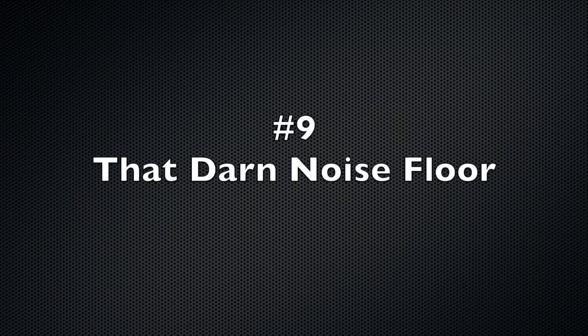We're up to number nine: the noise floor matters. It really does. If you hear a strong station and your answer to their CQ call just can't seem to get through, one reason we sometimes forget is that the station you are trying to contact may have a much higher noise level at his location, and your signal may not be breaking through the noise. Remember that the signal-to-noise reports exchanged in a QSO are relative to the noise floor at the received location.